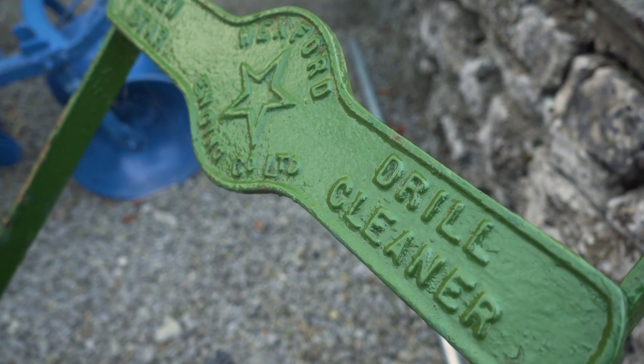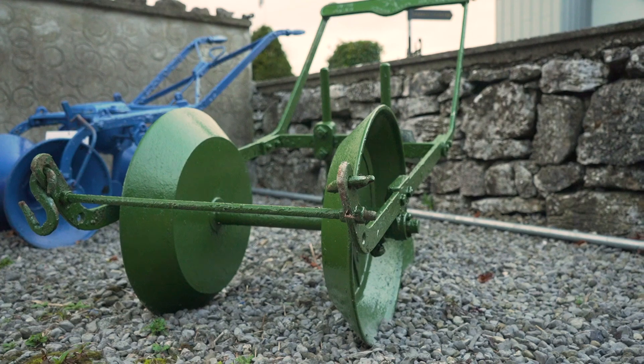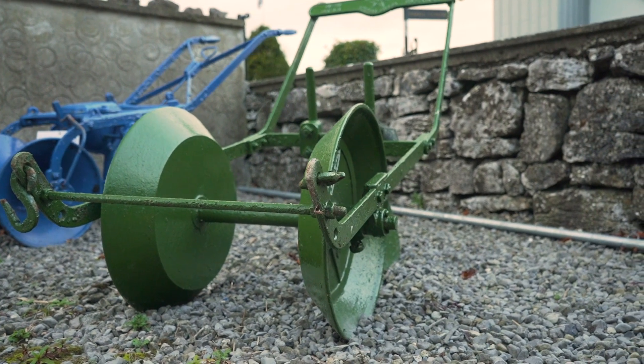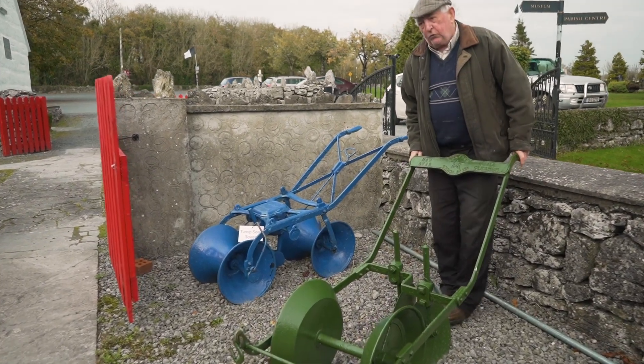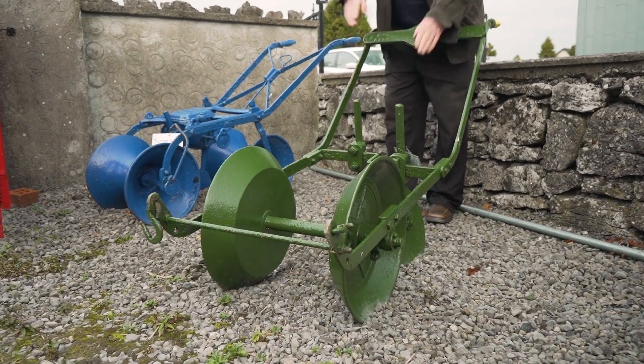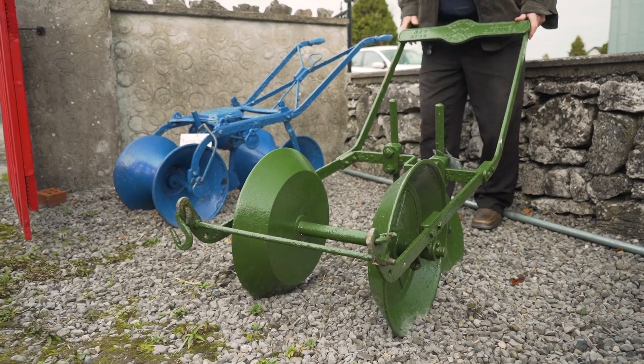You just pull a lever there and it tips up and leaves the haycocks in the yard. It's called a drill cleaner — there's a grubber on here but a drill cleaner we used to call it. It leaves a safe passage through the road going in the drill. It goes each side of them and it throws out the weeds. It cleans it off.